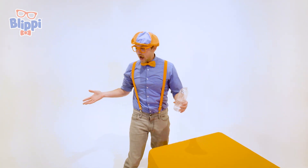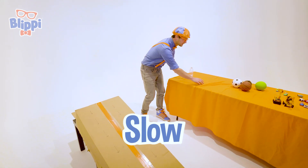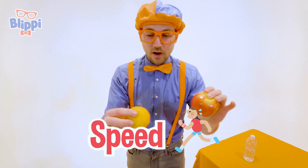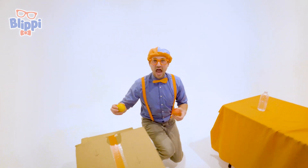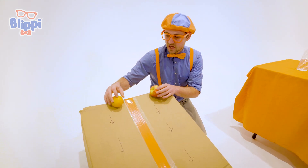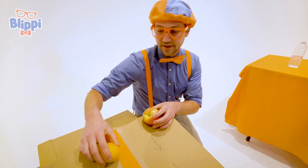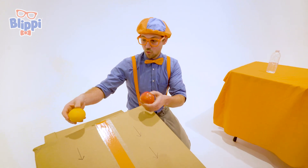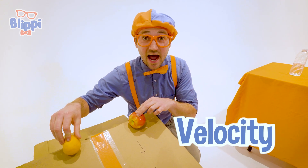Have you ever wondered why these items — some go fast and some go slow? It's because of their velocity. Velocity is basically the speed at which they're rolling down — the speed and the direction. There are a lot of things that determine what an item's velocity is, like friction, whether it slides or rolls, or maybe sharp edges. So many things determine how much velocity these items have.